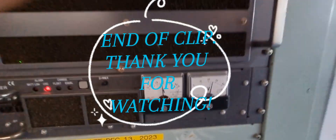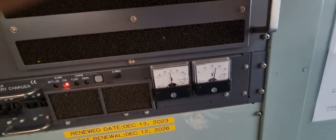End of clip. Thank you for watching. We'll see you next time.